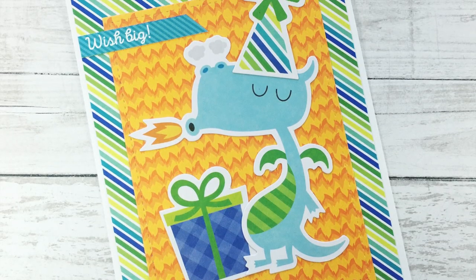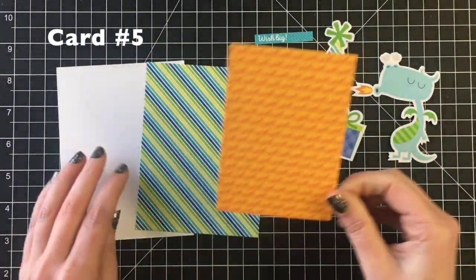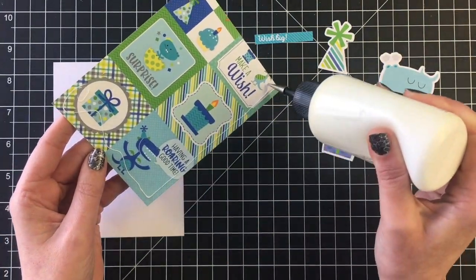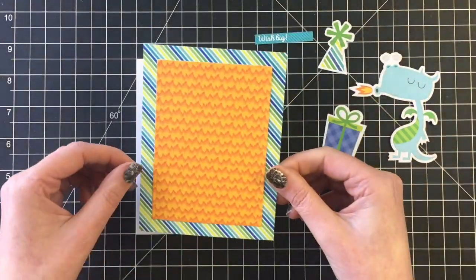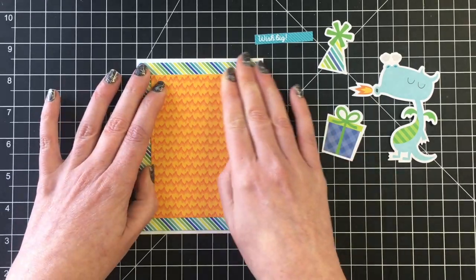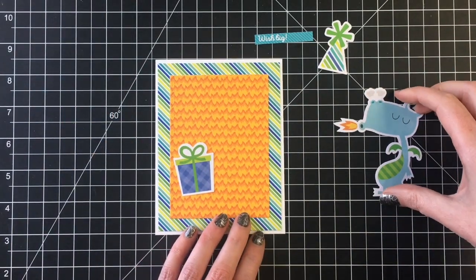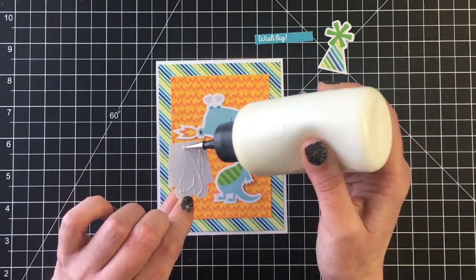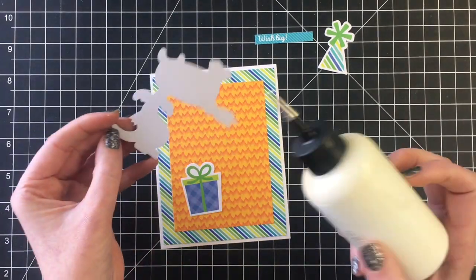I really like card number five. I'm using two of the patterned papers, cut with some stitched rectangle dies — the busier striped pattern for the back and then I loved this fire patterned paper, so I'm going to have that as the top layer where my little dragon will sit on top of. For this one I didn't use any fun foam, just adhering them straight down with some liquid adhesive. This little dragon is so cute breathing his fire.